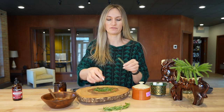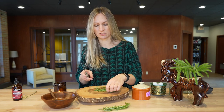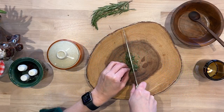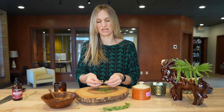Once we have all the greens off the stems, we're just going to finely chop these. Because this does go into the sink to wash your hands, you want to make sure that your rosemary is really finely chopped. Your rosemary once finely chopped should equal about a tablespoon.